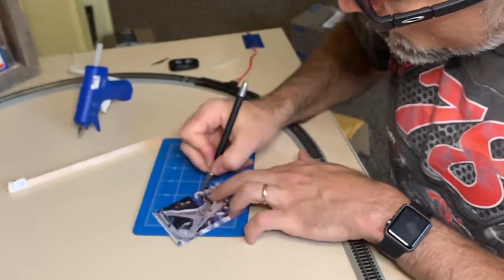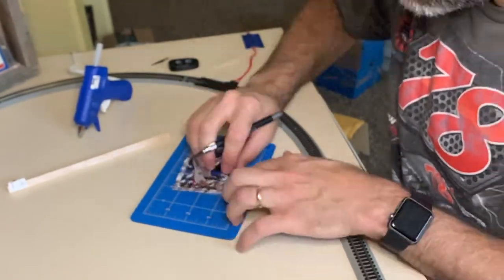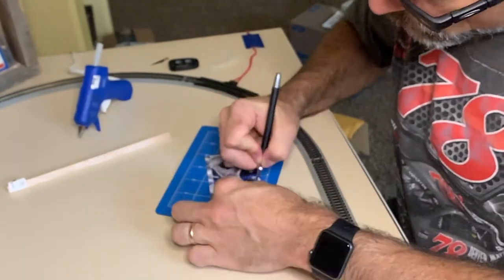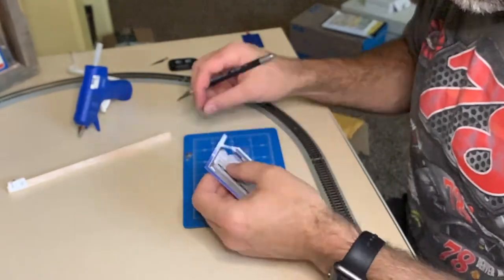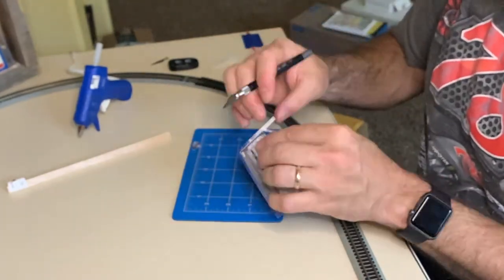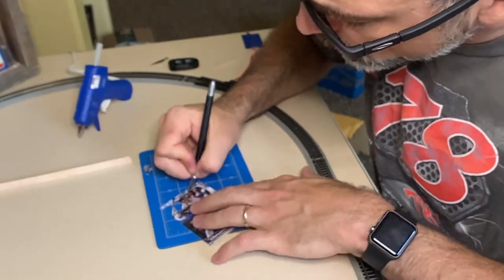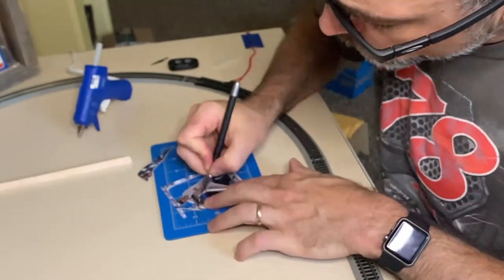Hey, what's going on everybody? It's Ken with Ken's Cardboard here. I am in the process of making a custom card — kind of a relic card, I guess. I'm not really calling it a relic card because there's no relics attached to this, but I took some 2019 Bowman cards and I'm making a 3D card out of this. I'm making this for a contest for Funkin' Mess and Ranger Studios.